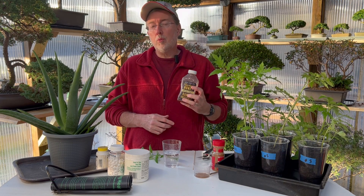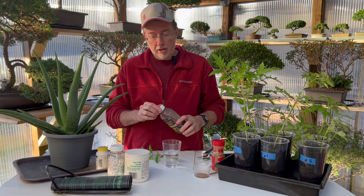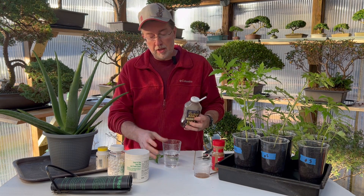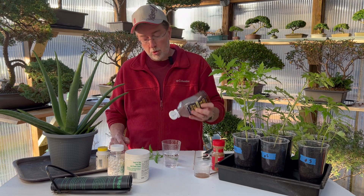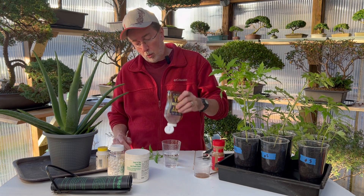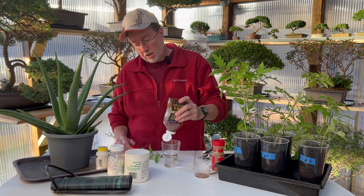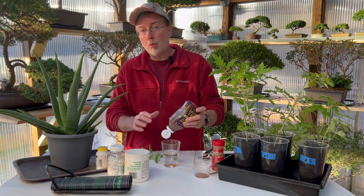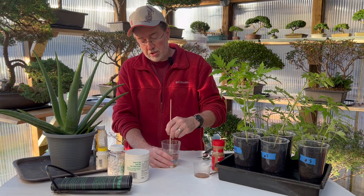Now the next homemade rooting hormone can be made from unpasteurized, raw and unfiltered honey. We just take about two tablespoons and put it in about one to two cups of water depending on how strong you want to make it. Generally I do about one cup on the first batch and see how that turns out. Put one to two tablespoons into warm water - the water doesn't have to be scalding hot but just warm so the honey will dissolve easily.